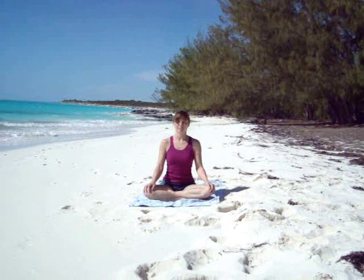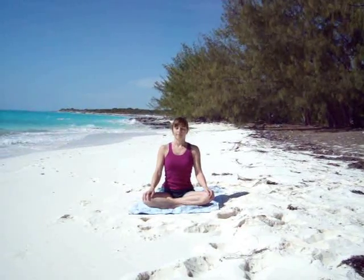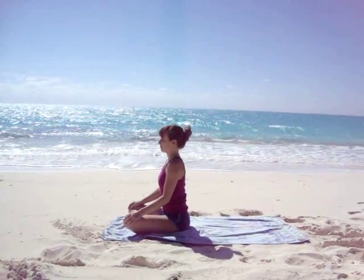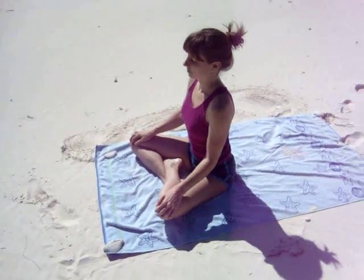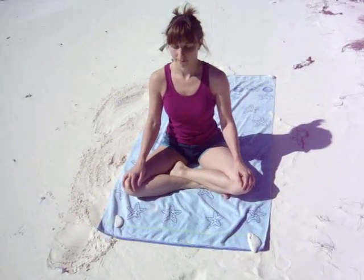Close your eyes and come to a comfortable seated position. Place your hands on your knees or your thighs, and sit up nice and tall. Bring your awareness to your body and your breath. Start to lengthen your inhale and your exhale. Continue with this nice, smooth, even rhythm in your breath as we begin to move through the postures.